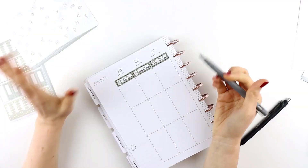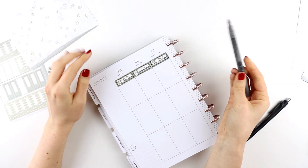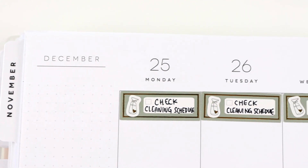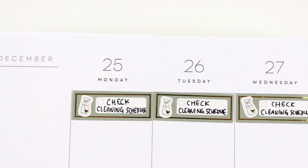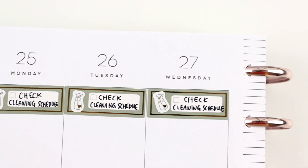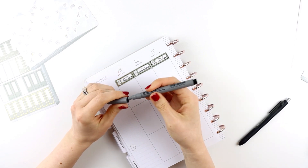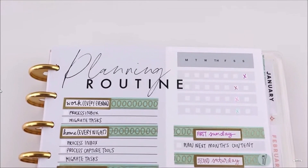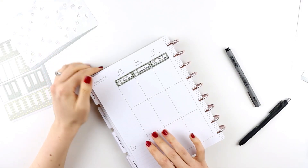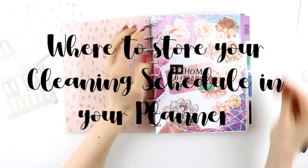There are different ways you can remind yourself to check your cleaning schedule. One way is to add into each day as a to-do item that you need to check your cleaning schedule. Another idea is to incorporate it into your routine as a task: check your cleaning schedule.